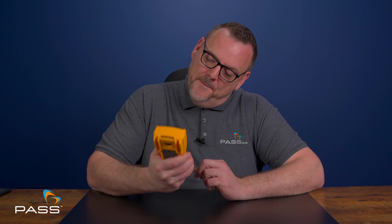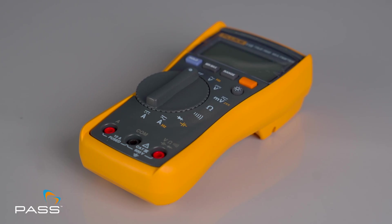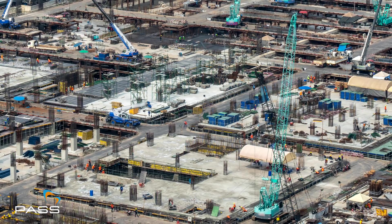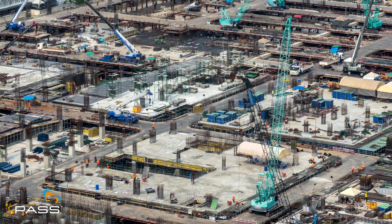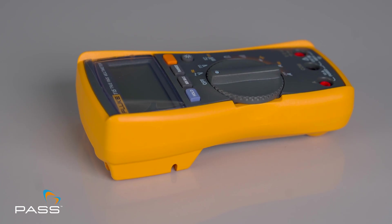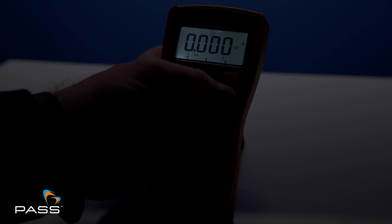First up, build quality. The Fluke 115 is solid, compact and feels durable in your hand. It's built to withstand the everyday scenarios of any job. The design is very ergonomic, making it comfortable to use over extended periods. Plus, the large backlit display is perfect for low light conditions, ensuring you can always see your readings clearly.